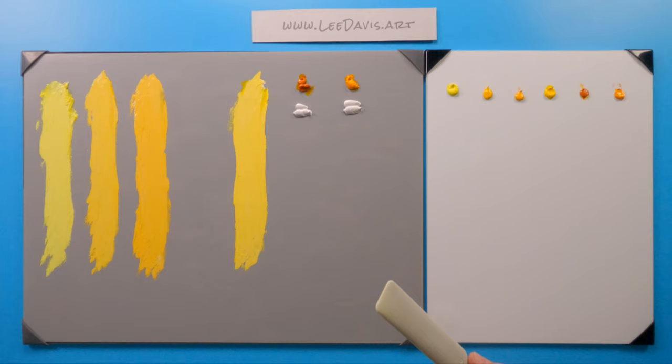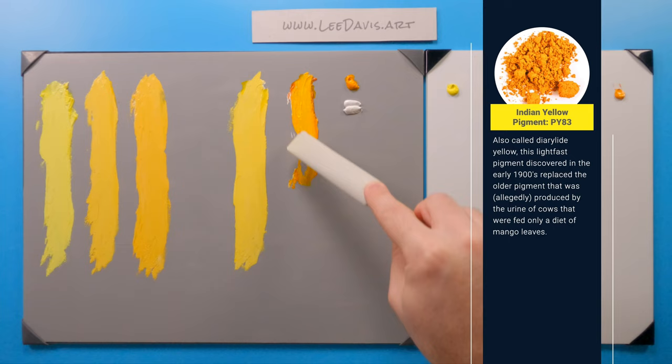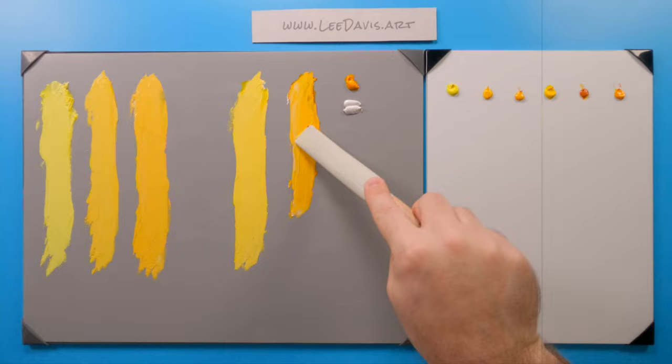All right, so let's move over to our Indian Yellow. This is a Darylite Yellow, which is sort of a similar family as the Hansas. Let's take a look at this. Wow, look at that color! Just such a difference by comparison to the other colors — even the Hansa over here. Look how rich this color is.